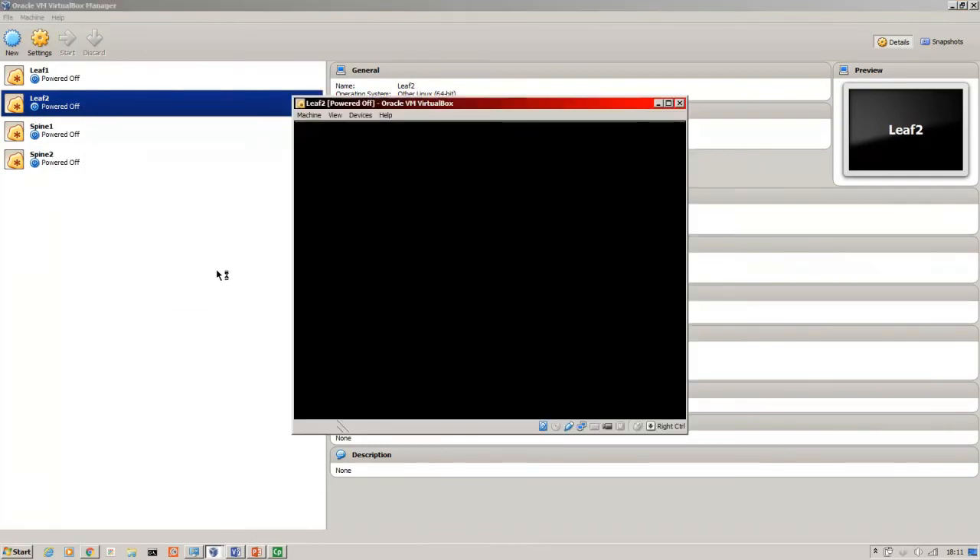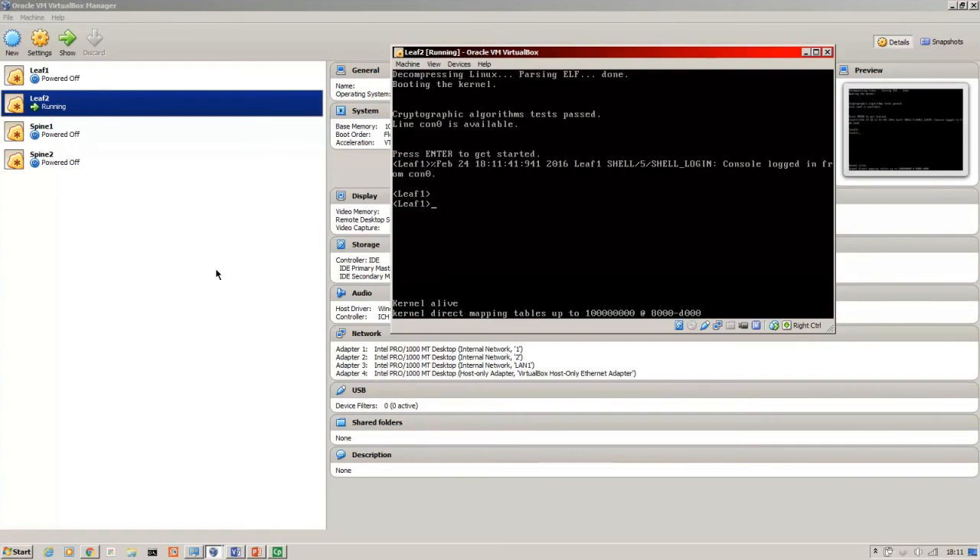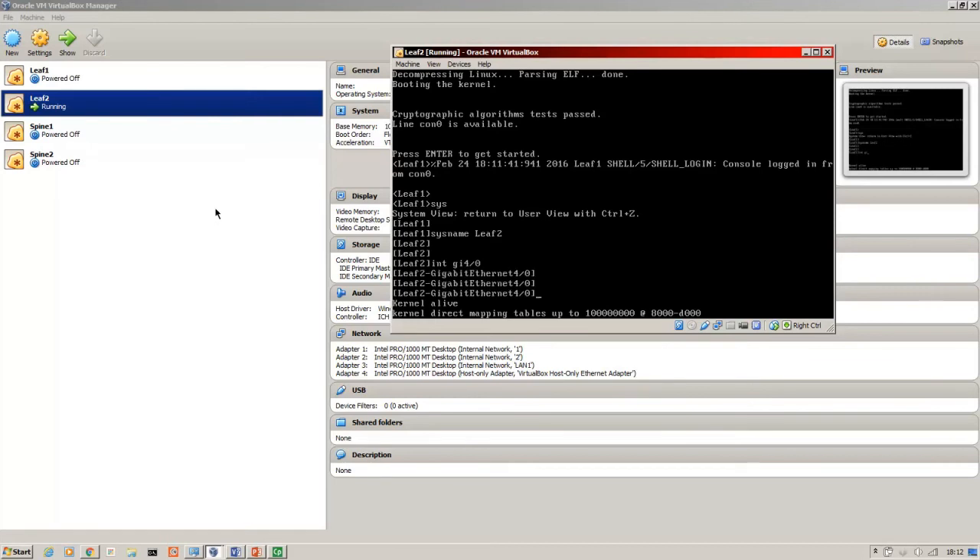Start up leaf two. Leaf two is now up, but it comes up with exactly the same configuration — it's showing leaf one's hostname and it's got the management IP address of leaf one, so I need to change that. This is leaf two, so rename it to leaf two, and the IP address for management will be .15.